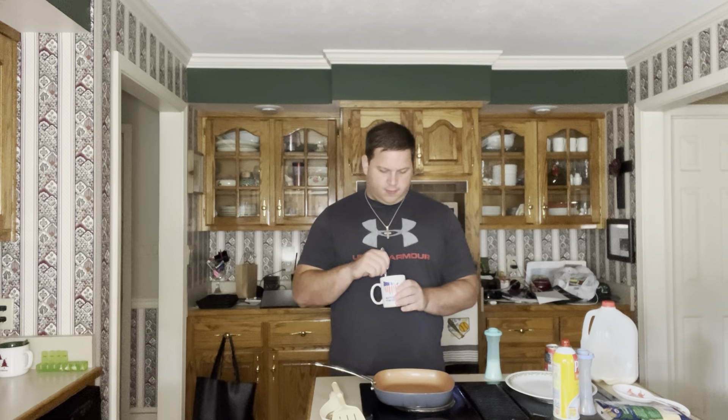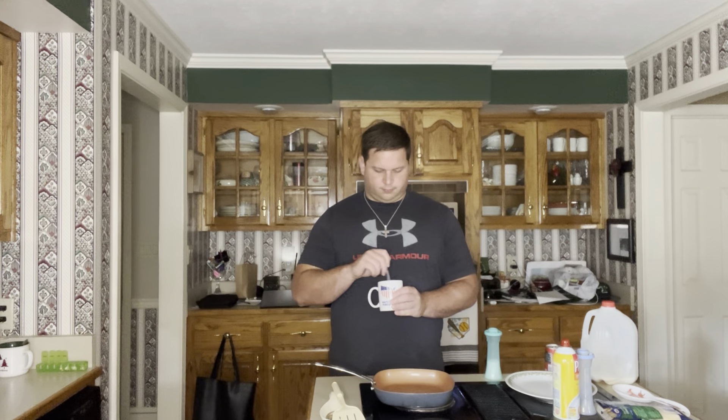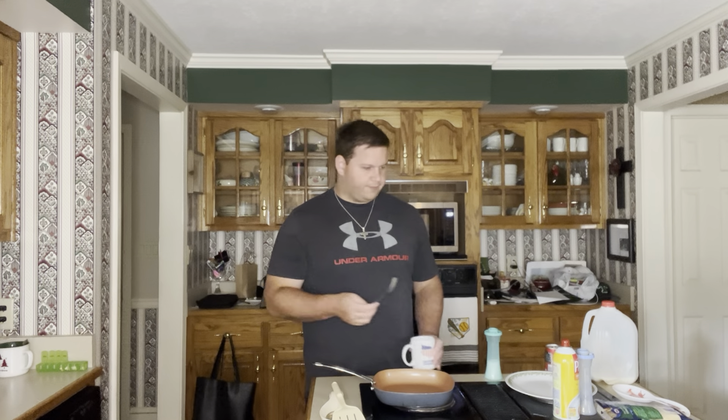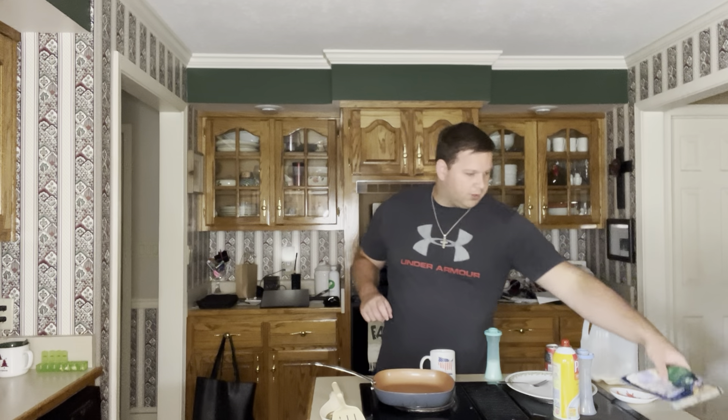Now you're going to want to stir until you get a nice uniform yellow. It should be a nice light yellow. You could go ahead and add a little shredded cheese if you want to, but we're not doing it for this.